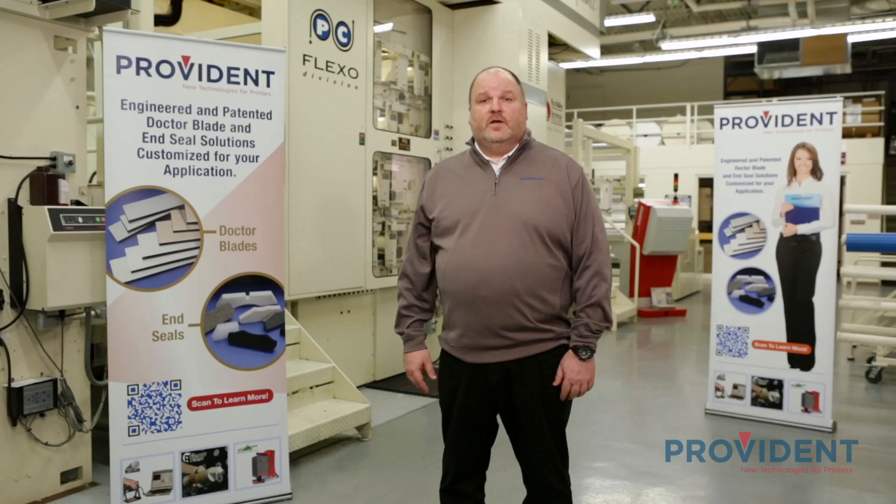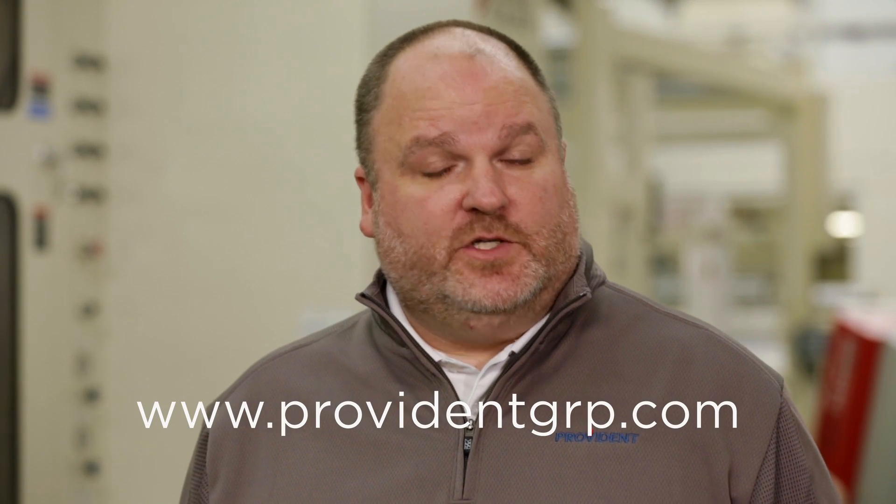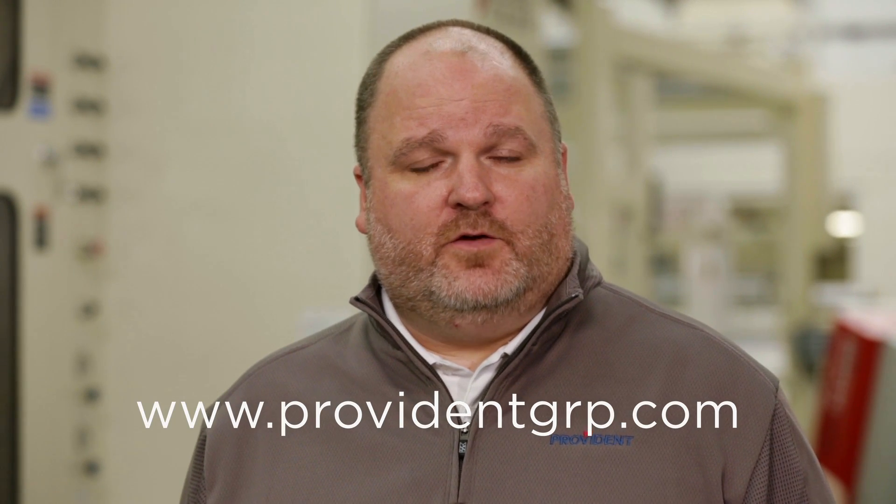Thanks, Randy. That will conclude our video on doctor blades, end seals, and how they interact with enclosed chambered systems. The products featured in this video are just a small sampling of what Provident offers. For more products and services, please visit our website. Thank you.